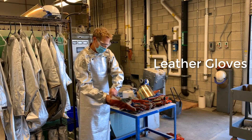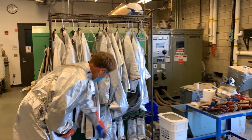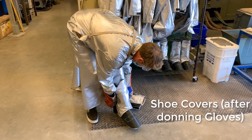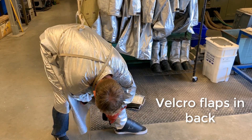Now we're going to grab leather gloves. There will be a pile of left and a pile of right gloves, all the same size, and the shoe covers. I'm going to put the shoe covers on wearing gloves so that we don't have to disinfect the shoe covers. One size fits all with the shoe covers — velcro flaps in the back for securing.